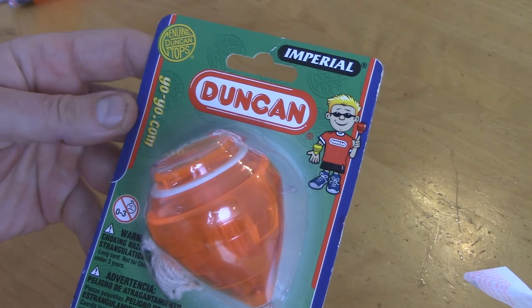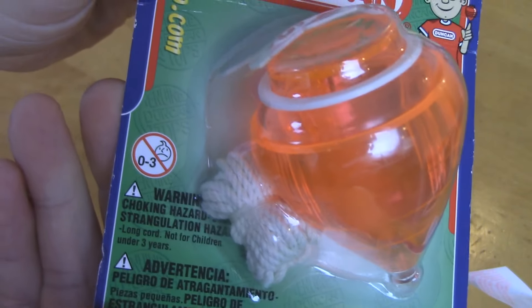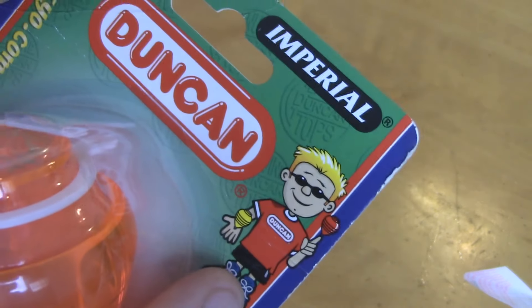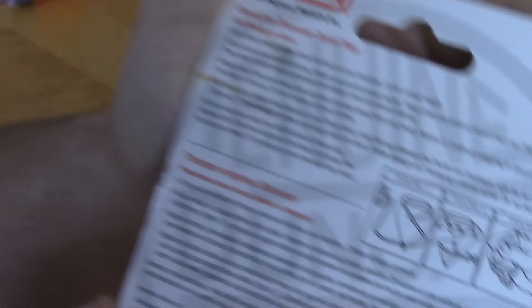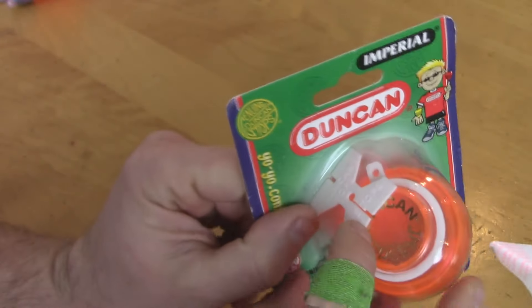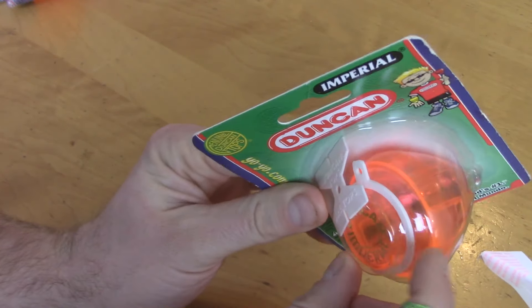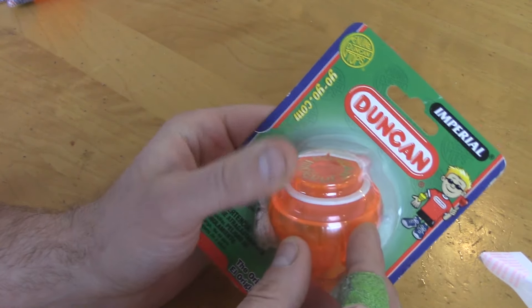Here is the package — Duncan, Yoyo.com, ages 3 and up, choking hazard. Got the little Duncan guy. I think I always got two spin tops. On the back they kind of tell you how to wind it and how to hold it — I'll go over that really quick. It's got instructions in other languages too. It comes with a little plastic button and a cotton string, and also a little quick release you can string to when you're first learning.